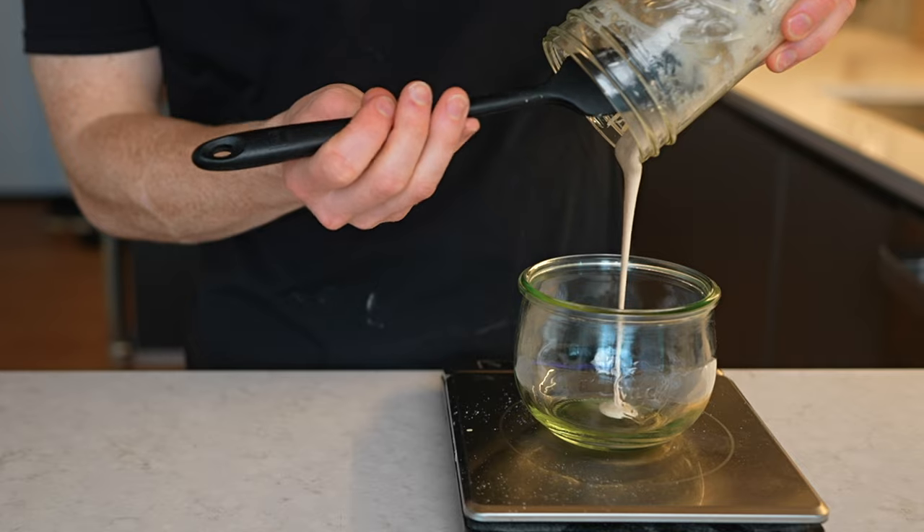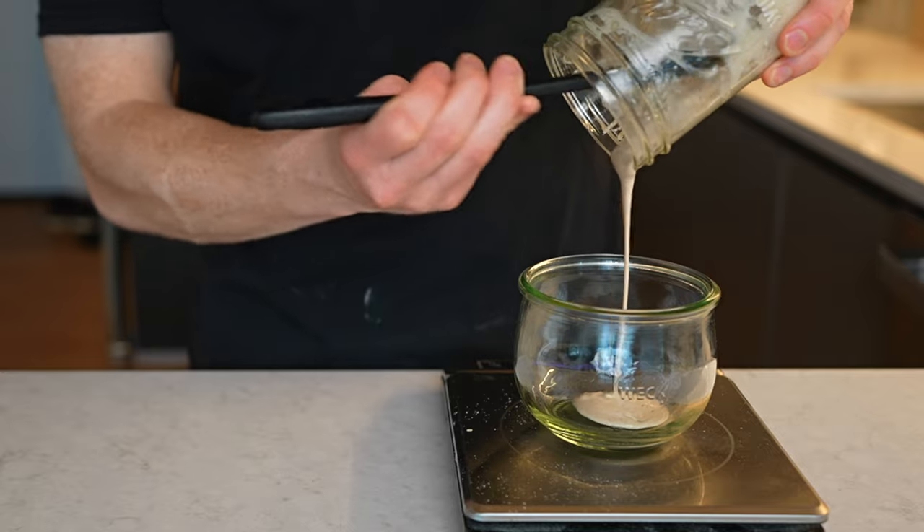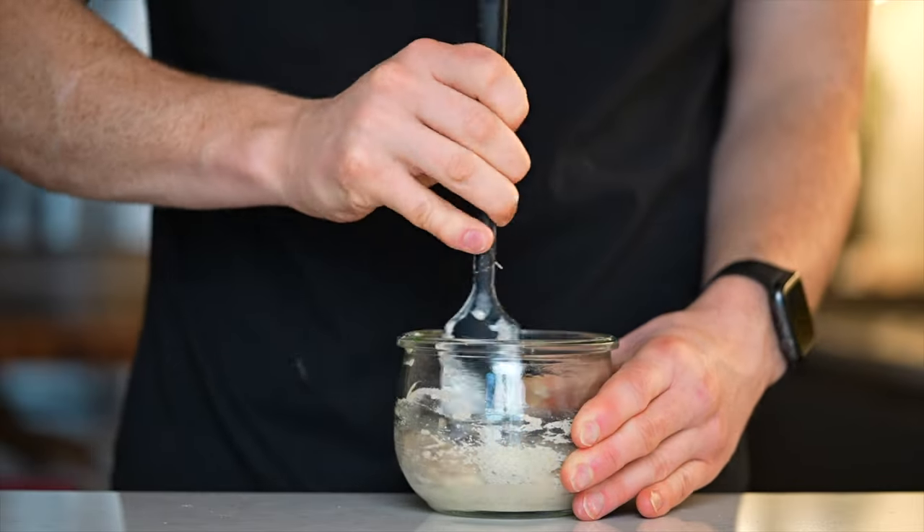And if you bake more than once a month, even better. Anytime you bake, just take the starter out a day before, use your approximately 40 grams of discard to make your leaven, and then feed the starter as usual and return it to the fridge.